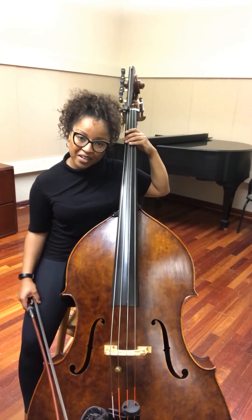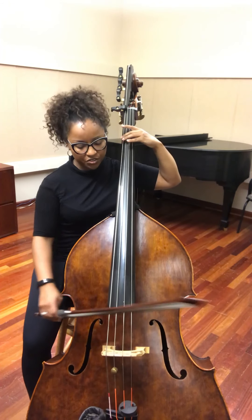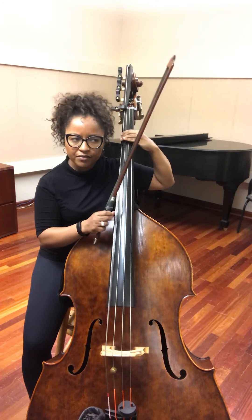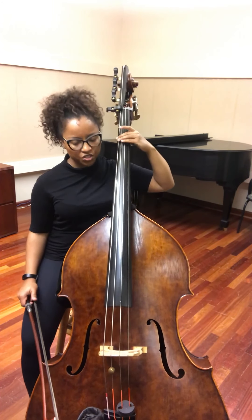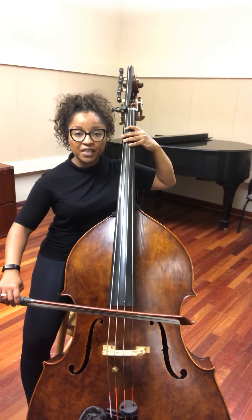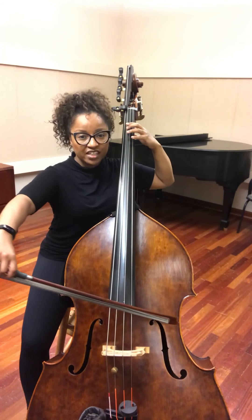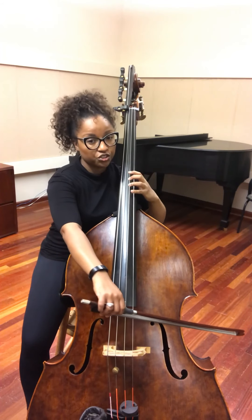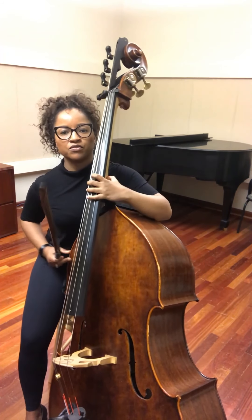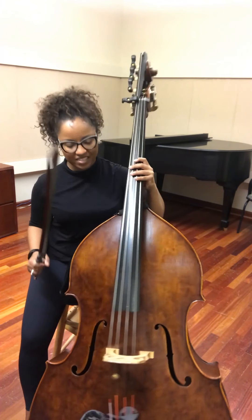Now let's talk about the arpeggio. The arpeggio — we're going to start with second finger on first position, just an octave lower than that open G. It's worth comparing — make sure you find that position. So we're going to start with second finger on the G, first finger on the B on the A string, open G. As you play that open G, make sure you shift all the way to the heel of the neck.